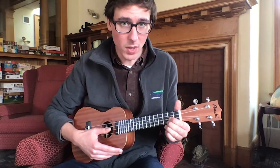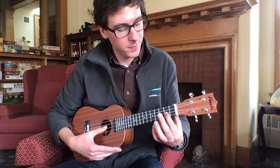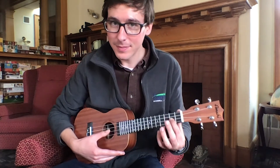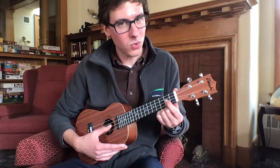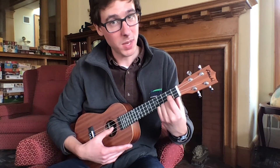You don't want to accidentally mute a string that you're hoping will be open. Can you hear the difference there? My index finger was so gently holding down the first string that it was muted when I want it to be open.